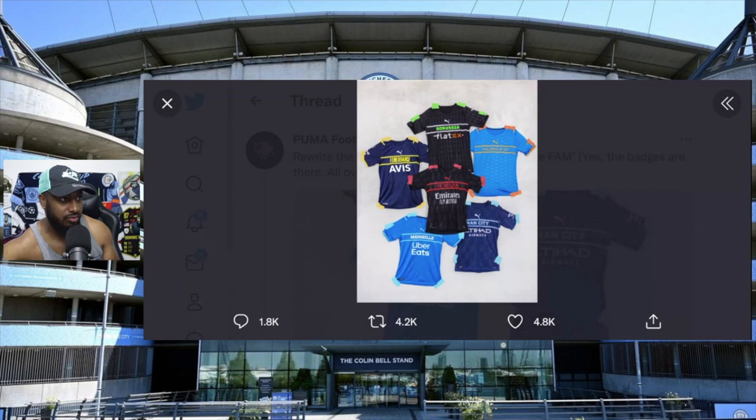Please explain this to me - why is this even allowed? These shirts are horrible. You can see a Man City shirt, Marseille, AC Milan, Fenerbahce, Borussia Dortmund, and Valencia. These are absolutely awful. I'm a Man City fan and I am not buying this third kit.